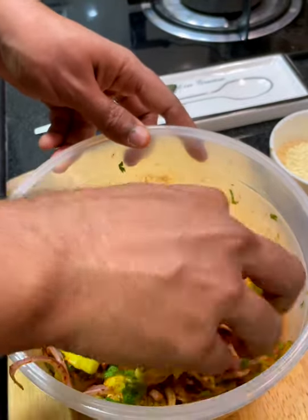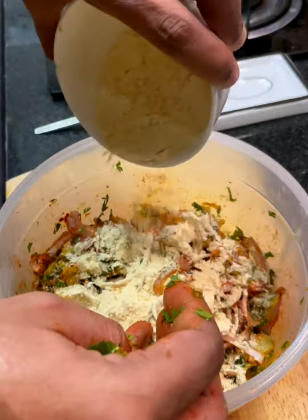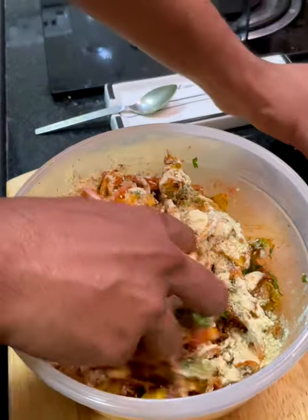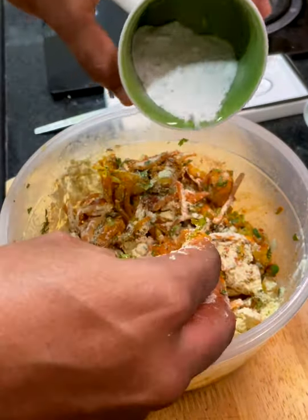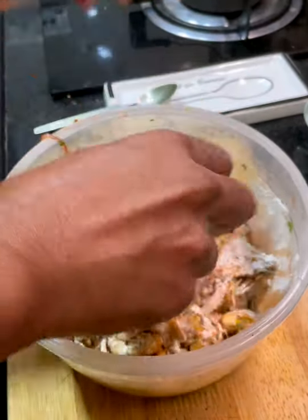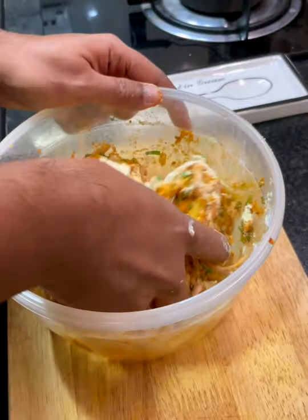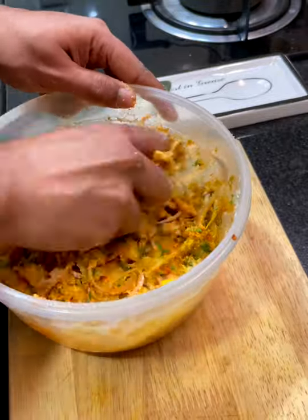Mix all of this together until you get a semi-homogeneous mix — get your hands in there. Now add the flours: about half to three-quarters of a cup of besan. In this recipe I'm not adding any water; I'm using whatever moisture is already in the ingredients. Add about a quarter cup of rice flour — that's what gives it the crispiness. It looks like it needs a little more besan, so add some more. Your pakoda mixture is ready; you can also refrigerate and use it later.